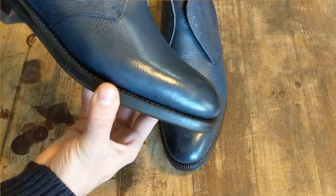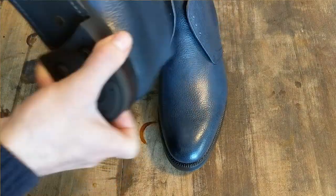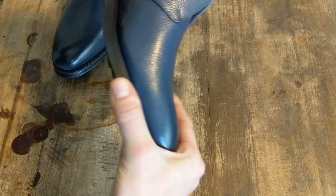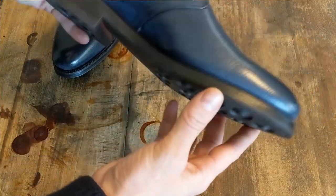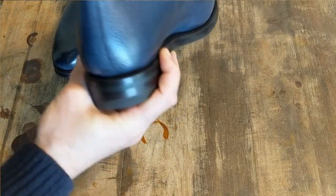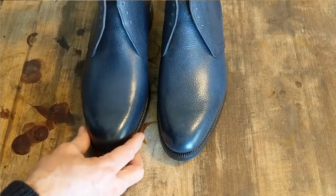It's a Goodyear welted boot. I'm just kind of inspecting it — all the stitching and everything looks to be in good order. I'm not seeing any problems with that. Everything is looking nice and even. Sometimes when I get these, I kind of question why was this a factory second.